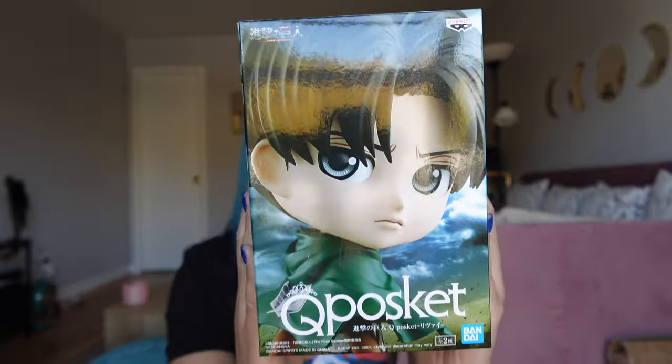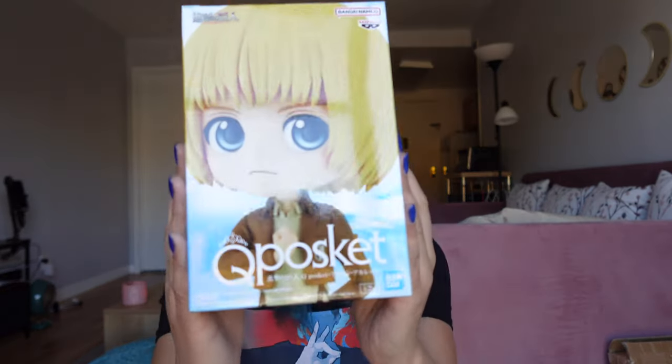Hey Starlings! I finally got a shelf — I'll be assembling it. I do have a little anime collection of figures. I got Levi, Eren, Mikasa, Armin. So I pretty much have the whole cast, and they can finally be displayed.